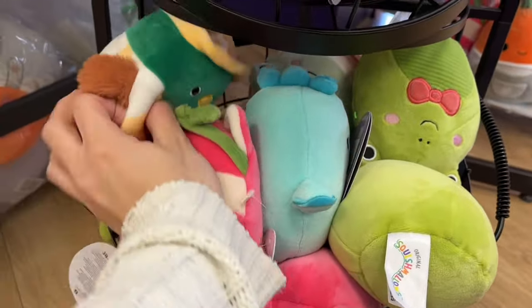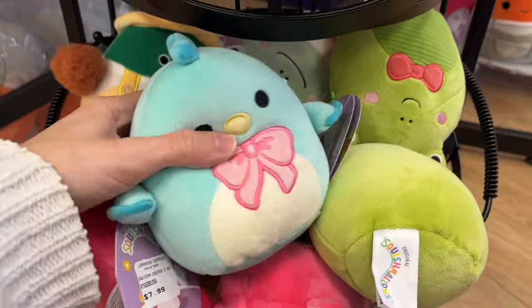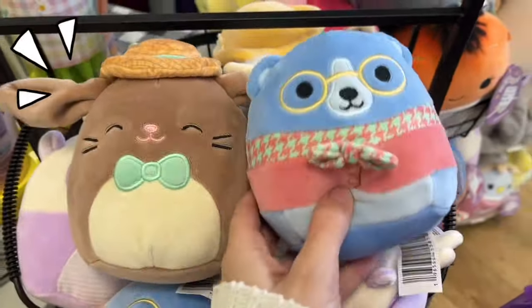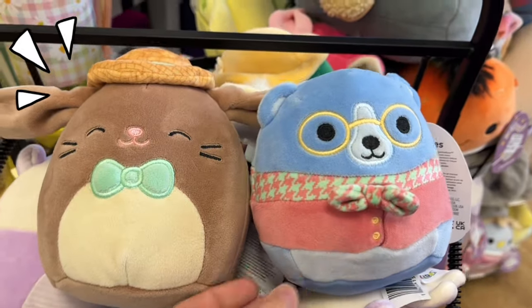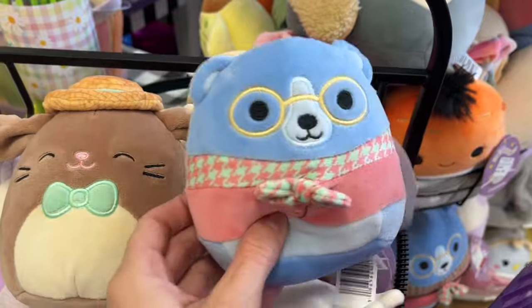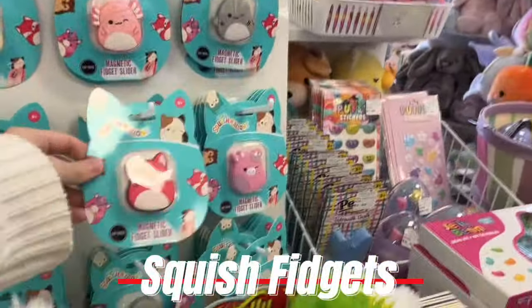They have this little cute Avery, and so many more bags of course. I even love this little cute frog, but my two favorites are this dapper little blue bear and this chocolate bunny with a sun hat. I was debating right here and decided on getting the bear.